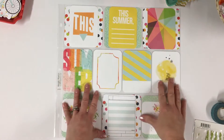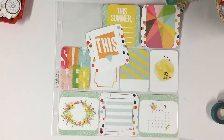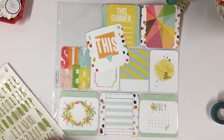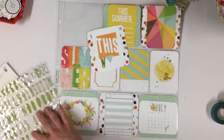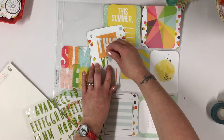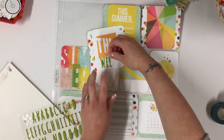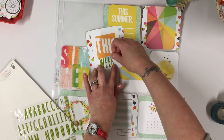Everything is stuck down now so it's time for me to start decorating. I'm going to start off by calling this page 'this week.' I haven't actually decided which week this is going to be yet — in fact it probably won't even be a whole week; it will probably be a mixture of a few. I'm using these green puffy alphabet stickers from Fancy Pants. These came in the Day in the Life kit, most of which is what I'm using on this page from the July Coco Daisy collection. They're nice and sticky so that makes it very easy.